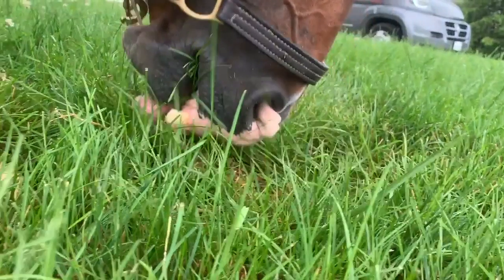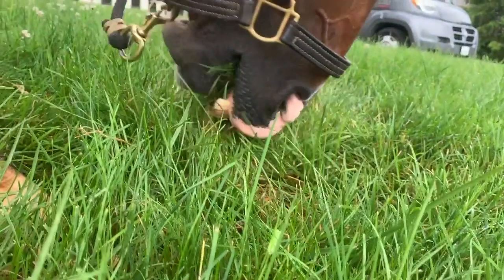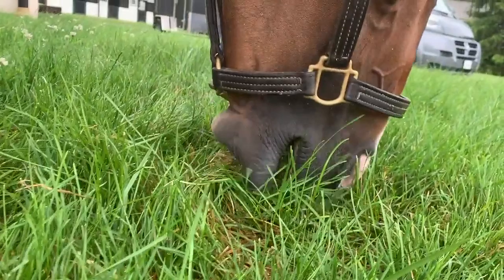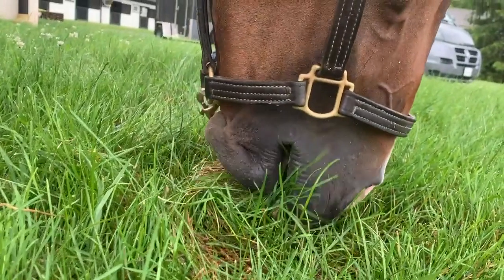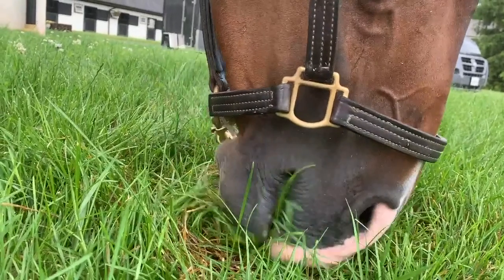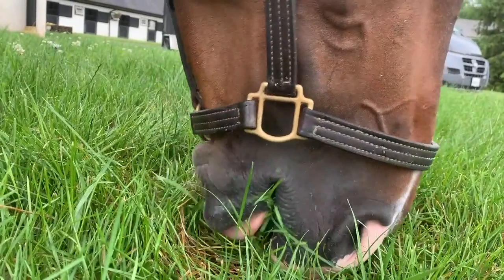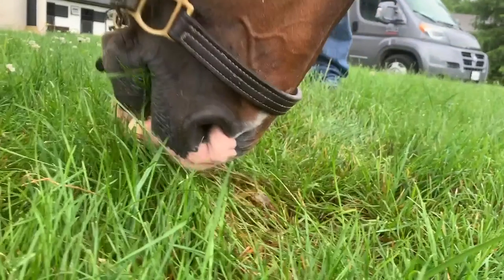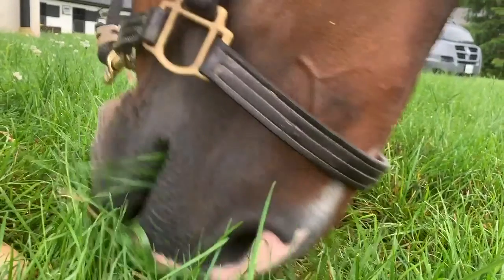Here again he pulls back and you can see the grass being trapped between the tongue and the upper incisors. The incisors really aren't used — it's the tongue placing the grass above it and ripping it off from the ground.